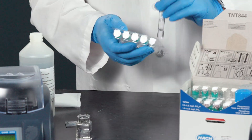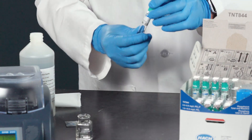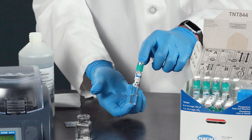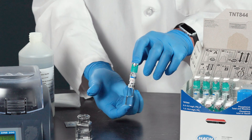How the TNT Plus works — what is very unique — is that within this vial you can do both total phosphorus, or just measure phosphate: reactive phosphate or orthophosphate.